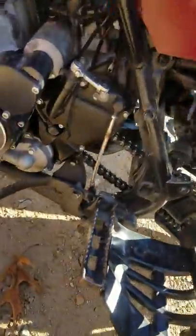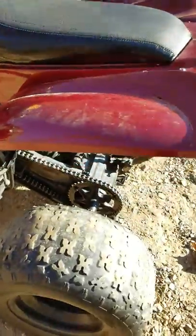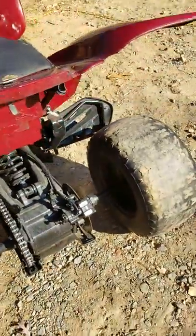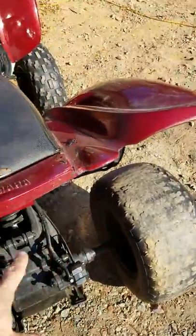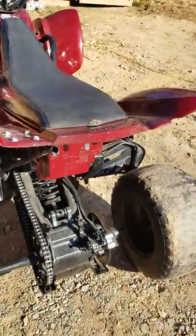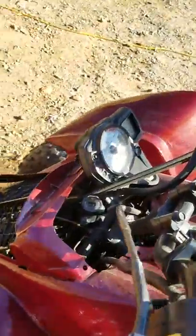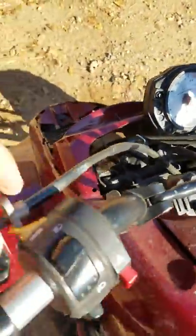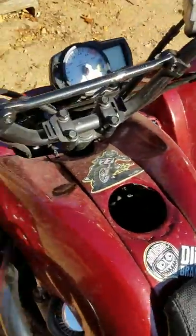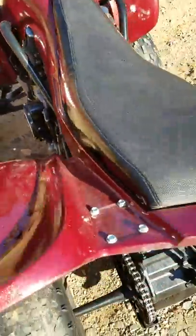I want to take it to some trails, so I need to have mufflers on it. Basically have that redone to have dual exhaust back here in the future. All the controls and everything up here on the handles came off the original bike.